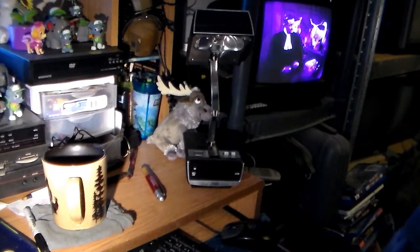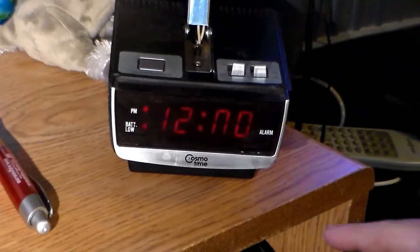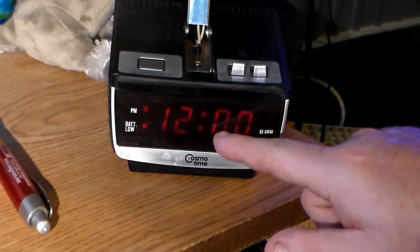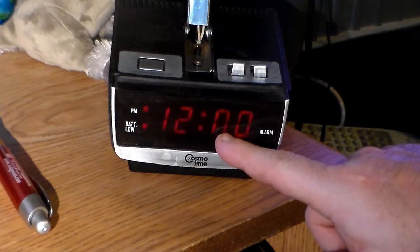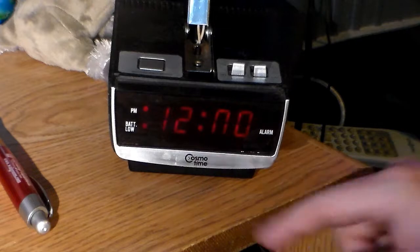We're going to plug this up and give it a go. This is how the clock looks — I don't know how well it's going to look on camera or if it's going to look washed out. This bottom stem right here is in fact burned out, but I was aware of that when I bought it.